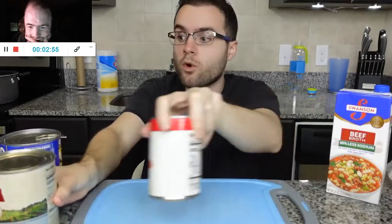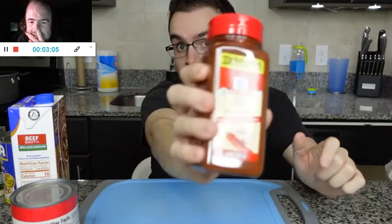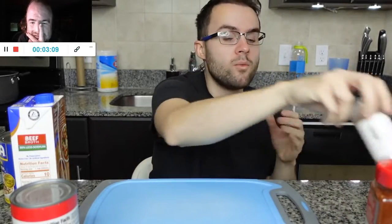We have beef broth, pinto beans — yes, pinto beans are the best beans in chili, mark my word. We have some diced tomatoes and some tomato sauce. For the seasonings, we have salt and pepper. We have dark chili powder — I'm going to use a lot of this, like a lot, guys. This is going to have a lot of flavor. We have cumin — or is it cumin? I'm not sure, I think it's cumin.